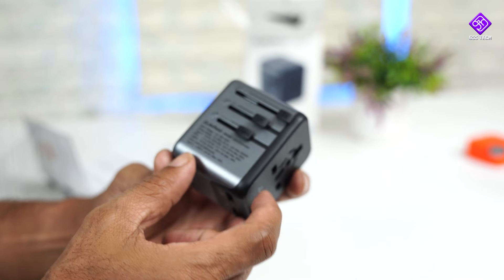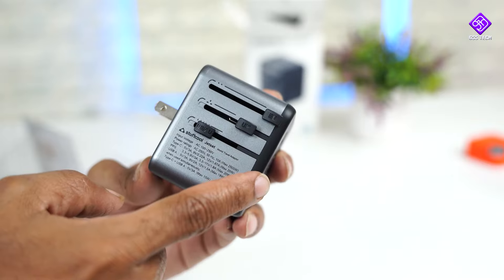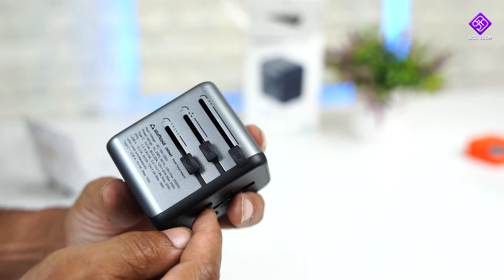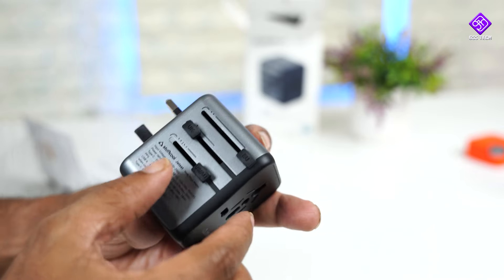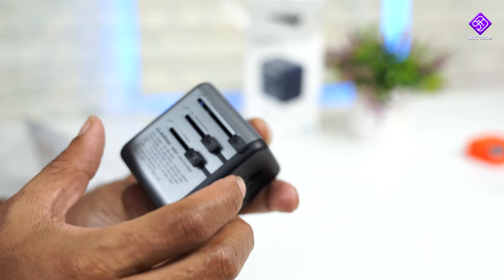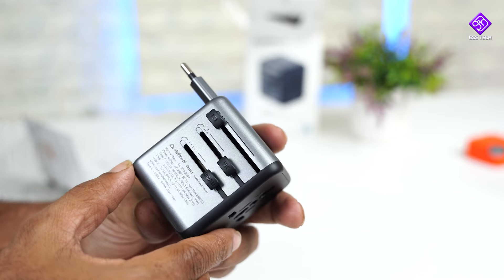Suppose you are in Australia and you have a plug for the US — if you release that switch, you will get the US plug. If you need a plug for the UK, press this and you will have the UK plug. If you need a plug for the European Union, press this and you will have the EU plug.